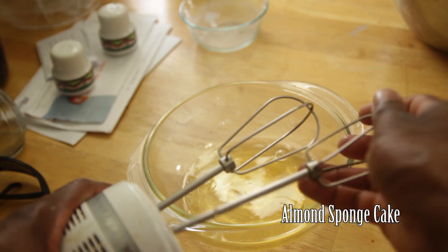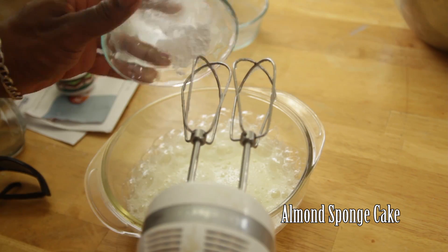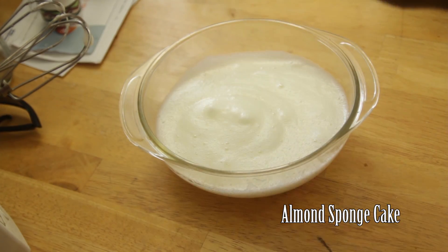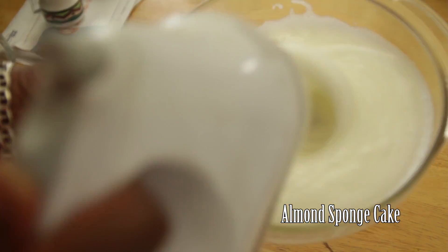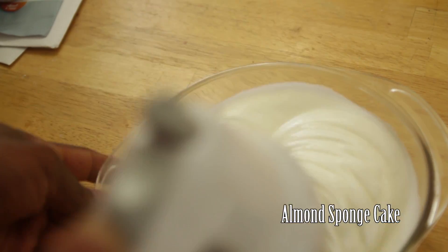With clean beaters, mix your egg whites until foamy, then add your cream of tartar and salt. Mix in the white sugar as well and continue mixing until stiff peaks form.